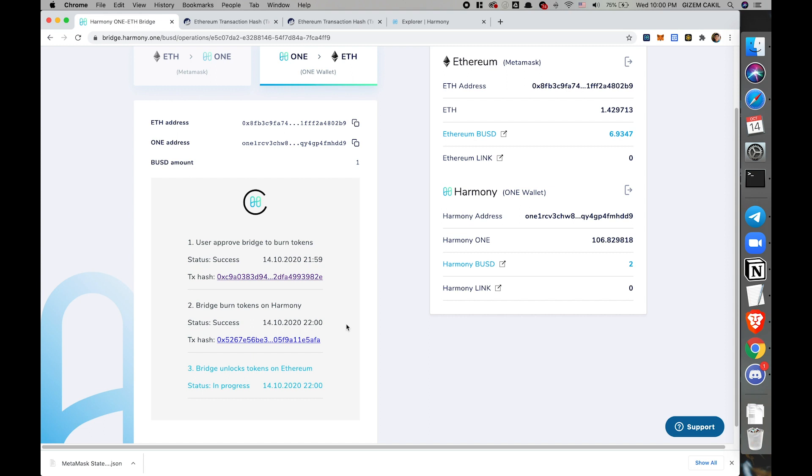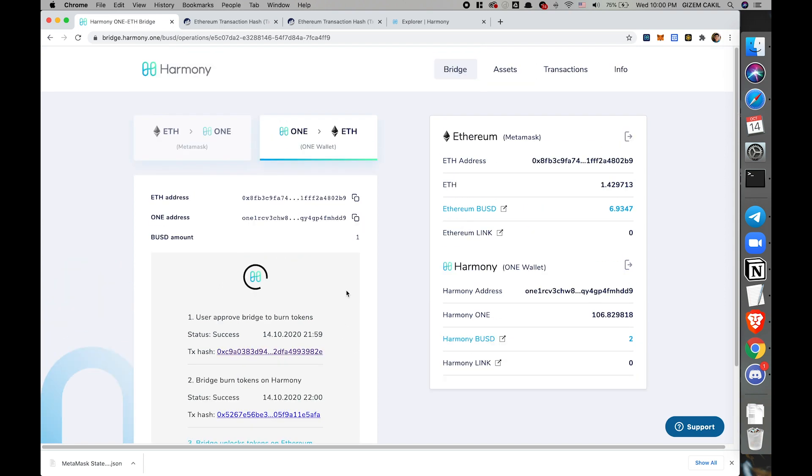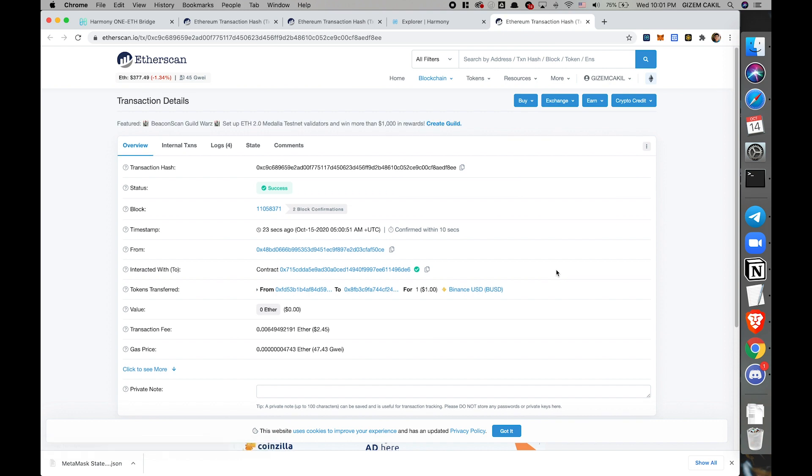The second transaction is a success as well. On Harmony's side, since finality is much, much quicker, we don't wait for 13 blocks. Now the bridge will unlock those locked tokens on the Ethereum chain. I have three BUSDs — now I'm back to two. These BUSDs are burned, just as they were minted when we did the Ethereum to Harmony flow. Success on Ethereum unlock as well — that is great.